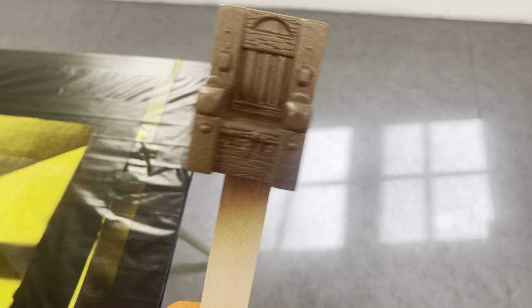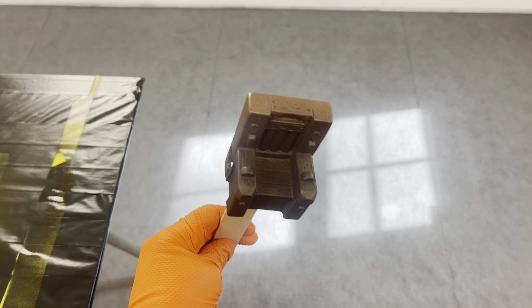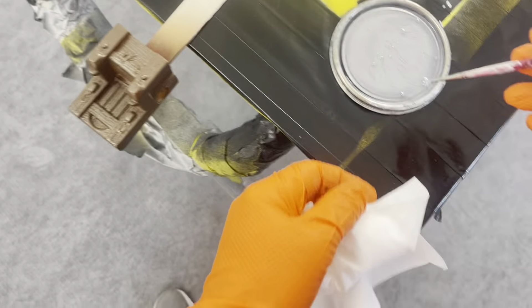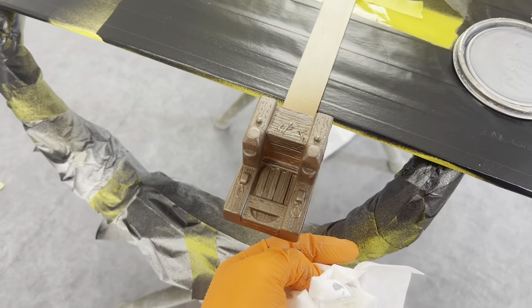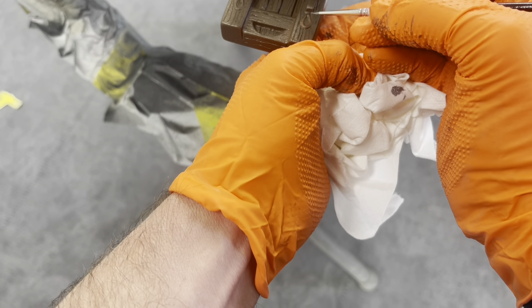That looks pretty good. I don't want to overdo it. I don't mind if I see a little bit of the old color through it - I like that. That gives it more of an authentic look; it looks a little bit more real that way. Let's detail this. I'm not going to get crazy - I'm just going to hit a couple highlights with some silver accents and call it good. I doubt I can show this very well, but I seriously think I'm going to mess up my work if I try too hard to show it.